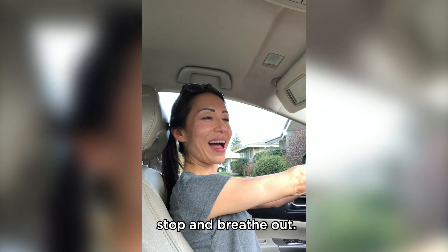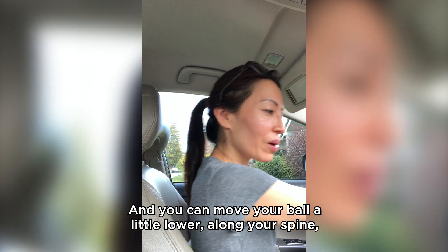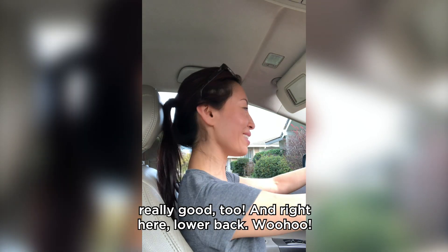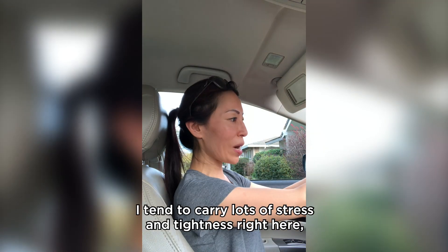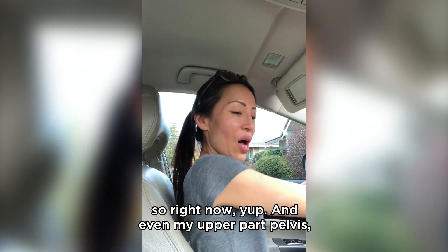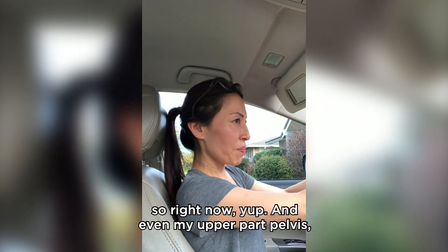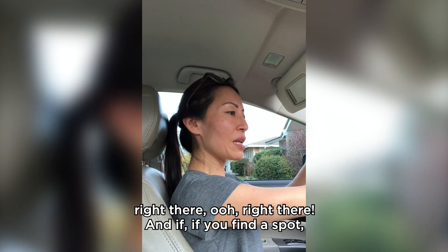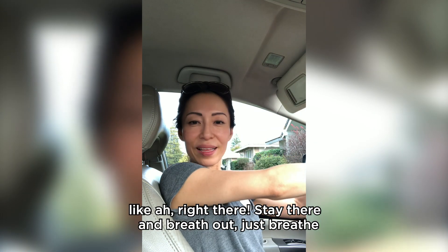If there's a tight spot, you can stop and breathe out. You can move the ball lower on your spine — feels good. Yoga was really good but this is really good too. Right here — lower back — I tend to carry lots of stress and tightness right here. And even my upper pelvis, right there — oh, right there! If you find a spot like that, stay there and breathe out.